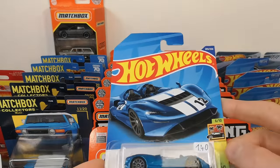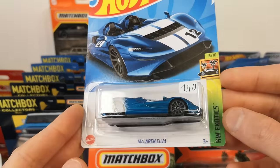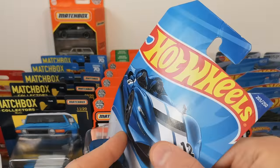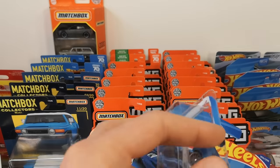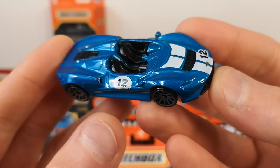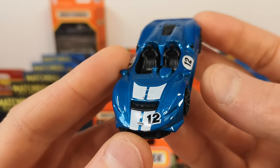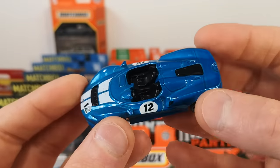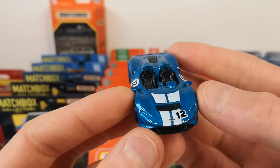Also got some main lines from last year. This is the McLaren Alpha on an international long card. Nice blue color, got the racing roundels — just a top deco basically on this one.